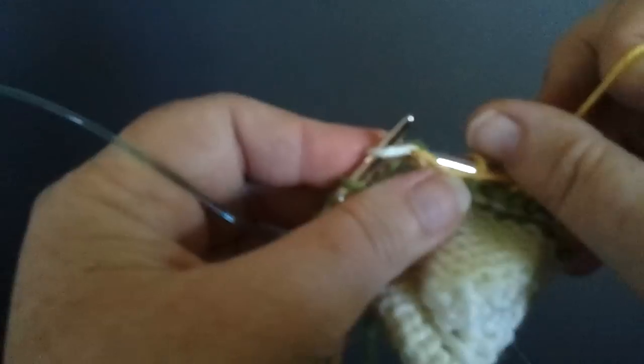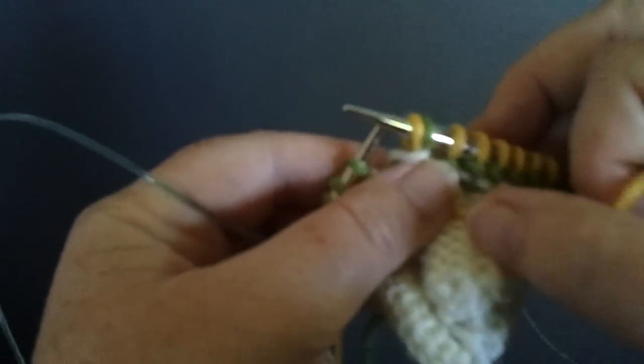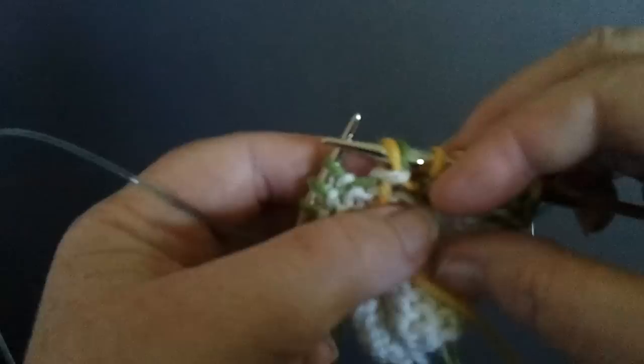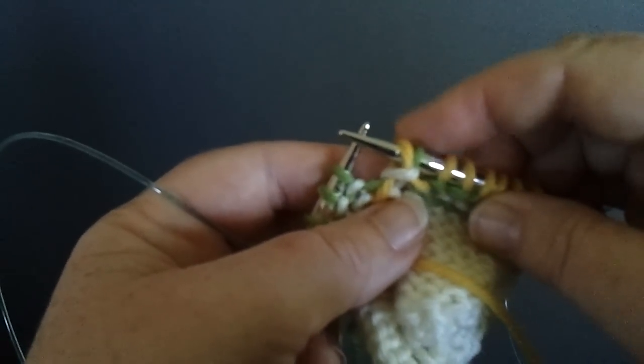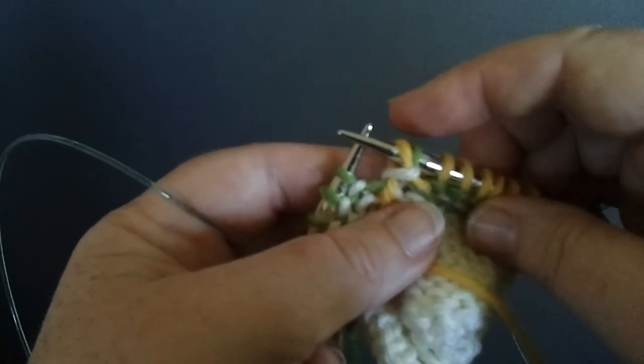Now we're going to take the working yarn and purl that lifted stitch. And now you can see we have the green stitch we're working into, and the yellow stitch with our working yarn,